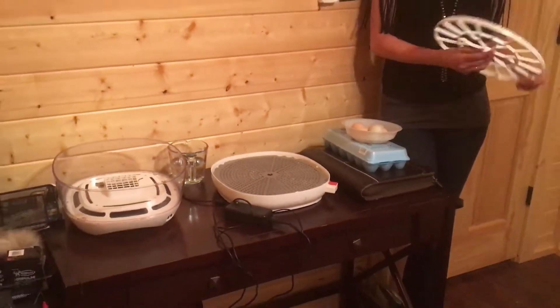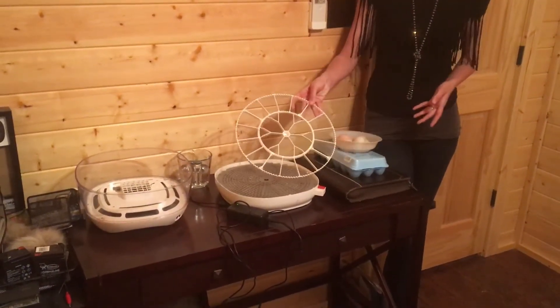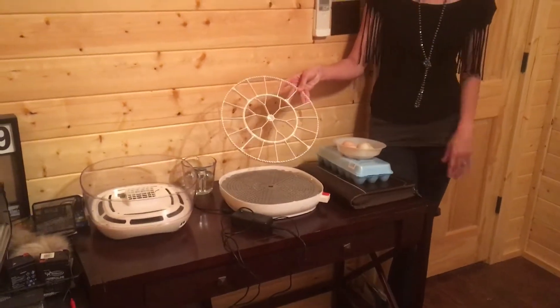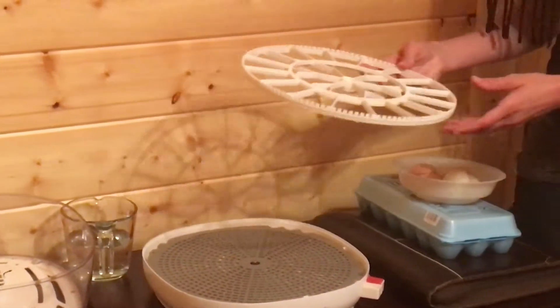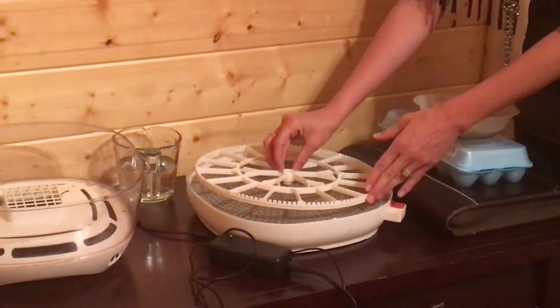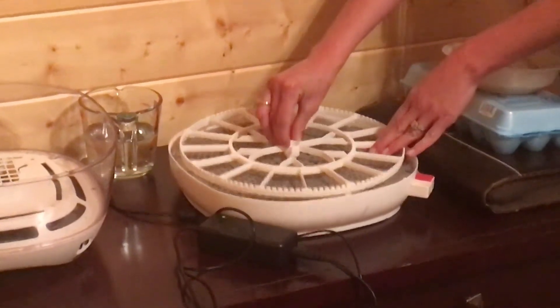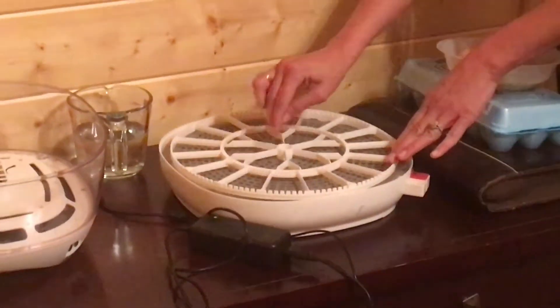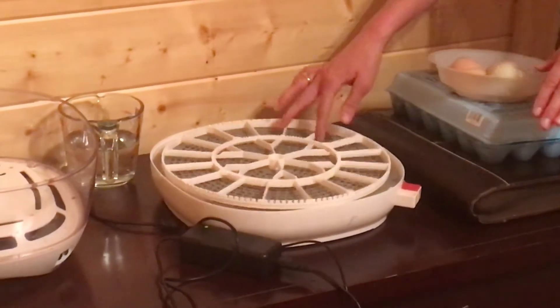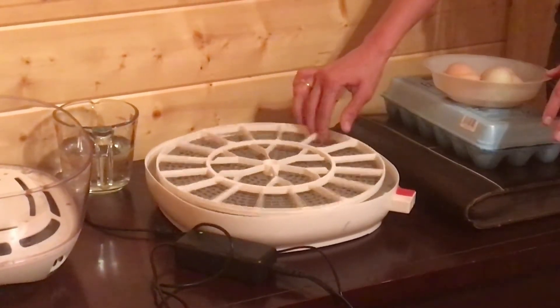The next part of the incubator that we have to put on is the egg turner, which is this white part that kind of looks like a snowflake. This just sets right on top of the gray incubator here. There's a little metal rod that pokes out through the middle that you set it on top of to keep it a little bit secure, so it should just wiggle a little bit like that.